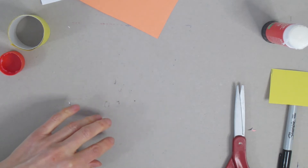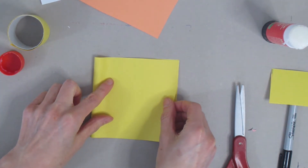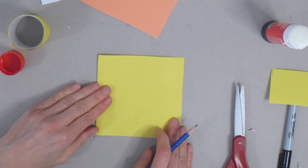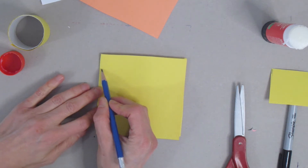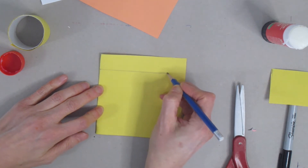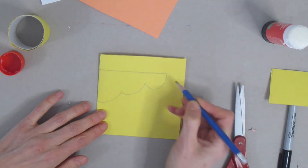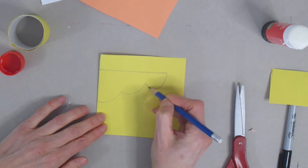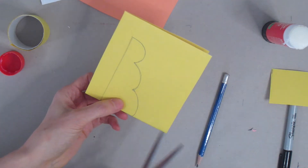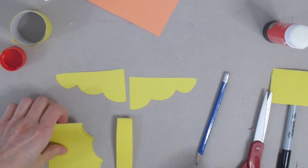Now grab the rest of that yellow piece of paper — these are going to be our wings. Fold your piece of paper in half, then take your pencil and draw the wings. Start on one end and draw a line that goes all the way across. Then come down and curve and stop, go down a little bit lower and curve and stop, and a little bit lower and curve and stop — so you go across, then down-curve-stop three times. Once you have all those curves, cut them out. When you open them up, you'll see a line in the middle — cut on that line so you end up with two wings.